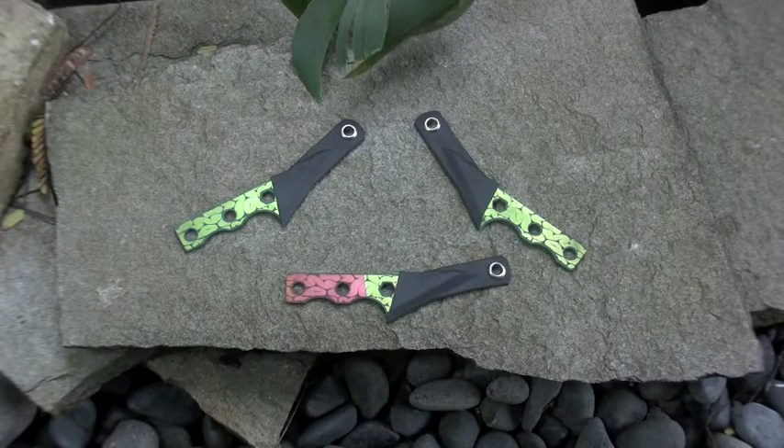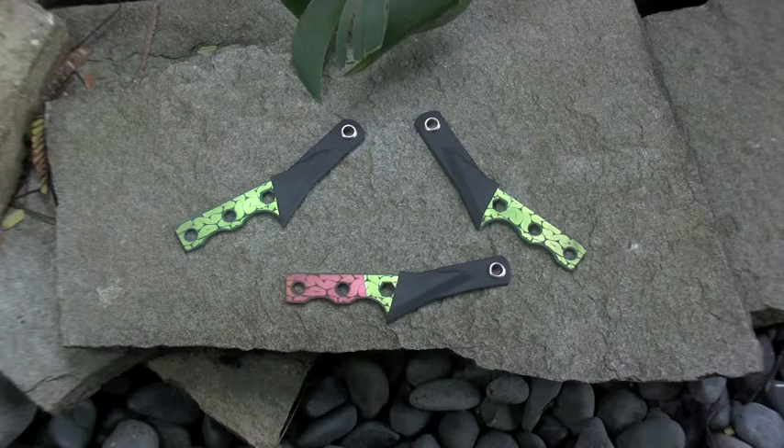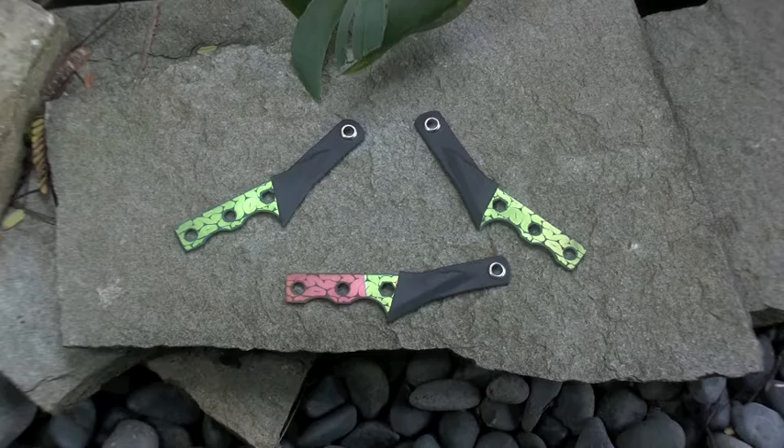Hey, what up? This is Dirty. So recently I've been working on this little project. I wanted something that I could keep making and just kind of play around with the design, so I made this — what I'm calling the poon. If you've seen my last video it was the steamy poon, because it had kind of a steampunk design on it, and I gave it a nice bronze finish. But I've done other ones before, just plain, experimenting with some different colors.